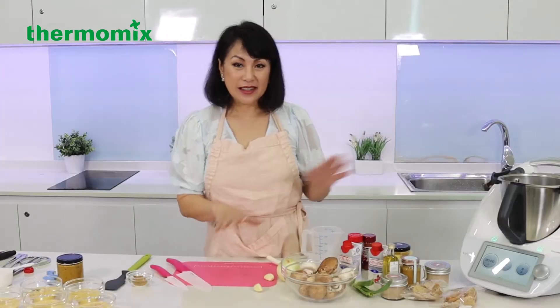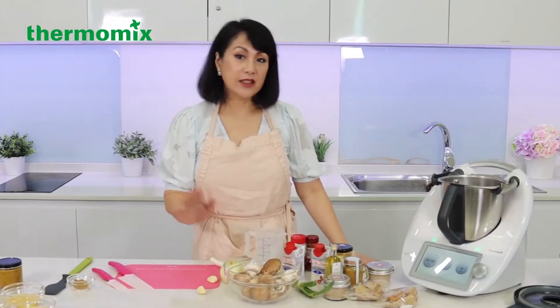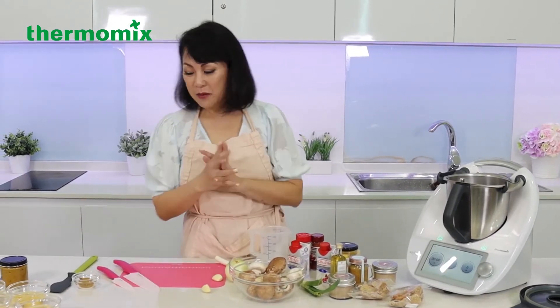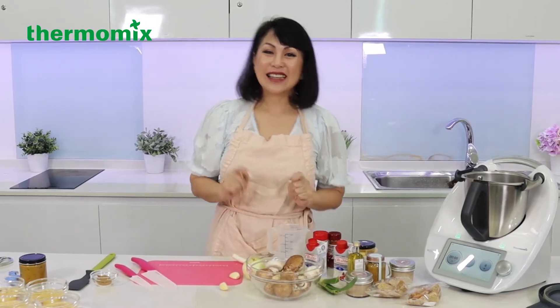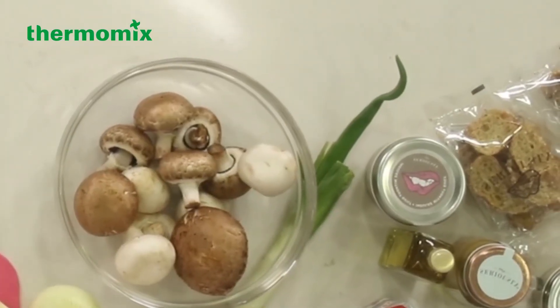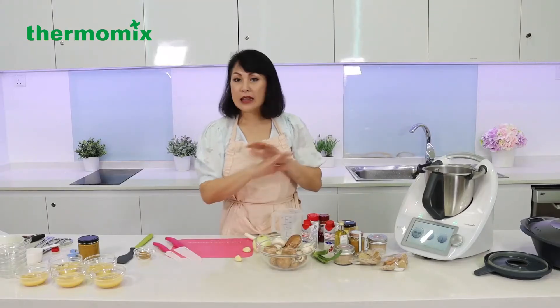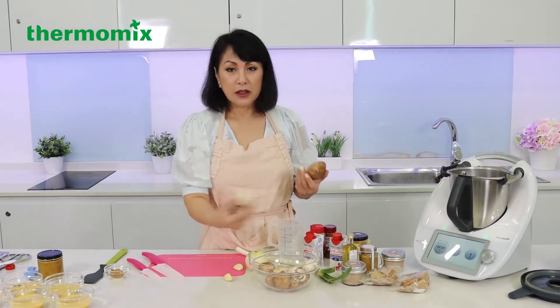Let's move on to making the mushroom soup. This is the preparation of the mushroom soup, which is actually very versatile — you can use it as a soup itself, but today I want to introduce it with the chawanmushi. For the mushroom soup, I need about 200 grams of mushrooms — any type. Today I have portobello, shiitakes, and button mushrooms.